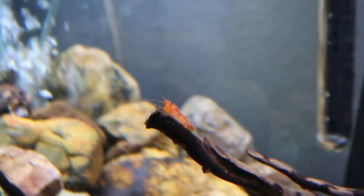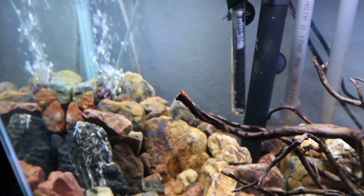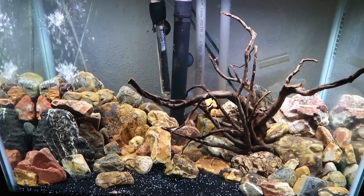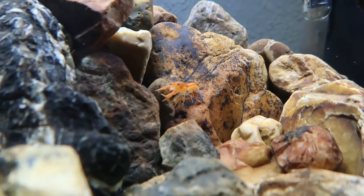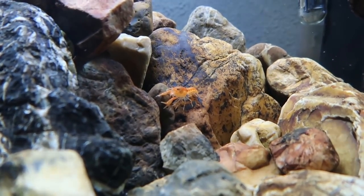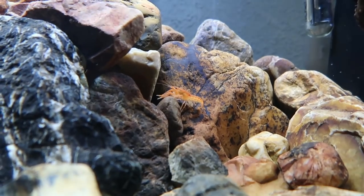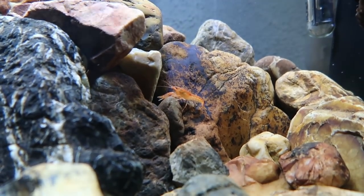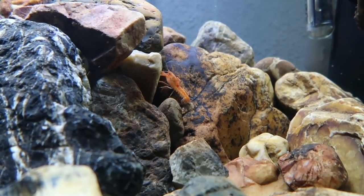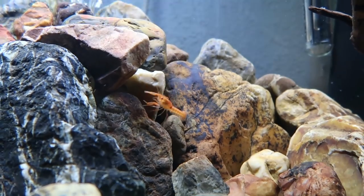Temperature-wise, these guys are really flexible. They do not need a heater in the tank. There is a heater in this tank but it's turned all the way down because room temperature water is fine for them — anywhere in the 70s they'll be totally comfortable. I've actually kept these guys outside and all the way down into the 40s and they were doing just fine, so they can handle a wide range of temperatures.